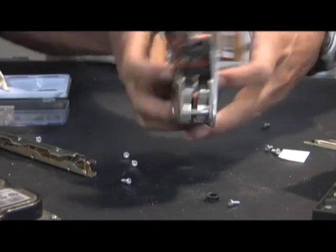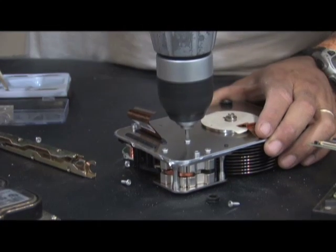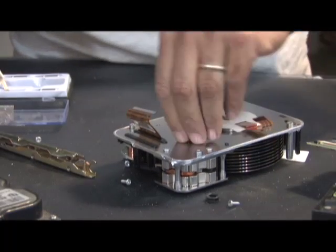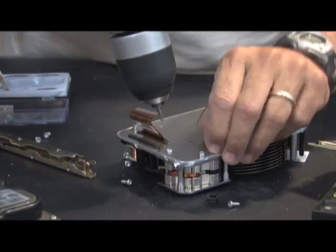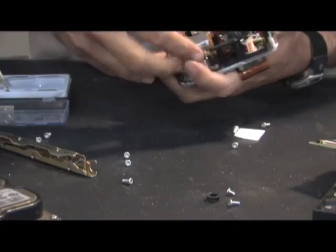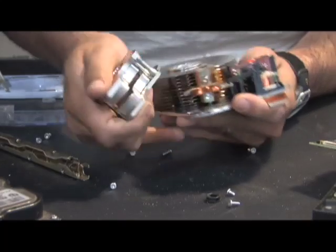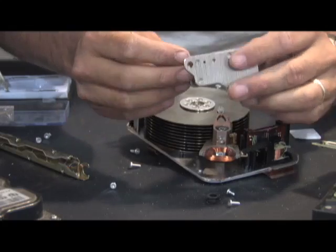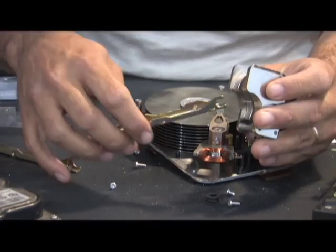The next thing we have to do is get these little arms off of there. In this drive they're held together with one of those screws. We're going to take this off and go after our magnet set. You can see the set of magnets come right out of there. On most hard drives these are riveted together, so you're going to have to figure out a way to get those pins apart. Right there are two very strong rare earth magnets.